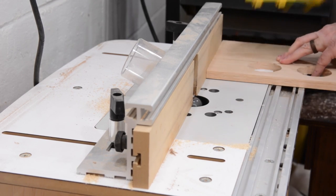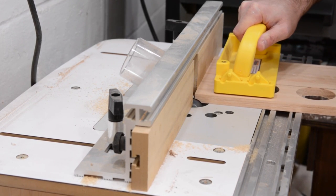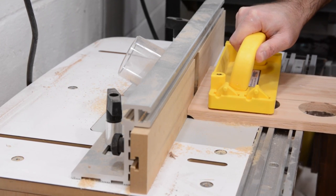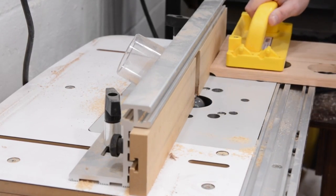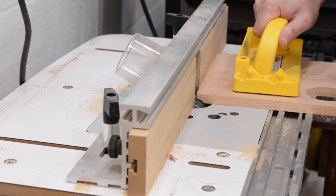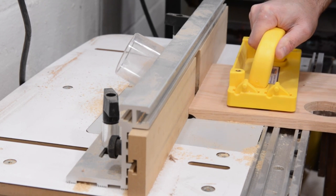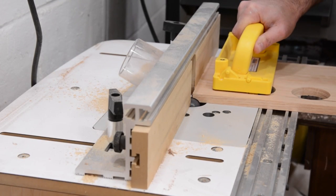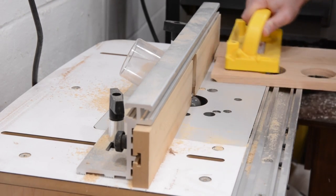Now I'll rout a profile on the ends using a cove bit mounted in my router table. You'll want to use a sacrificial backing board to prevent blowout, and this will also help guide the piece along the fence. I'll now raise the bit slightly and make a second pass. This will leave a cleaner cut and not leave any burn marks.